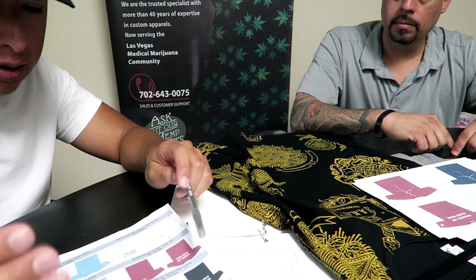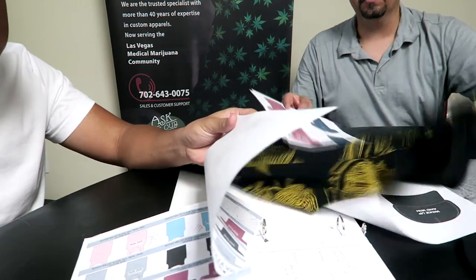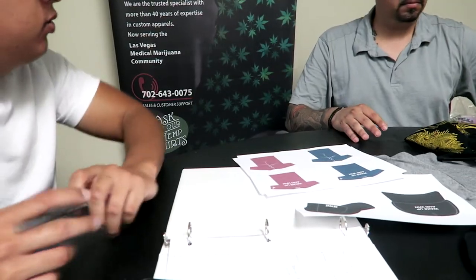I'll go ahead and set up the artwork. I'll set out the color shirts — it's just going to be the gray, black, red, and white mainly. And then from there, we'll just take it from there.